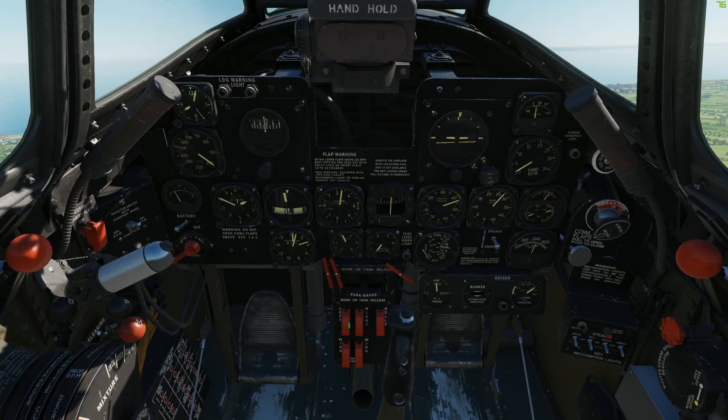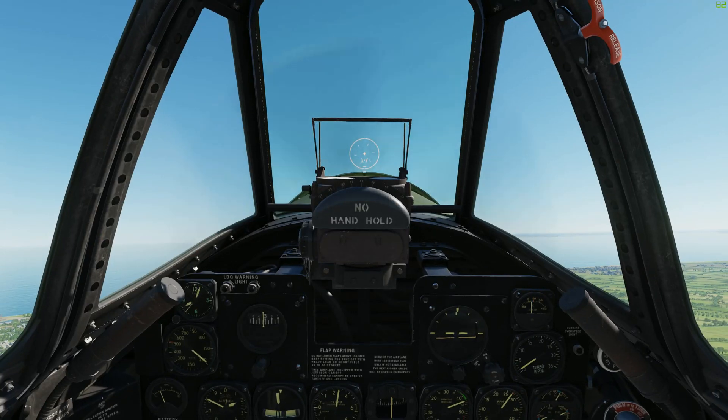Now let's go to the bombs center console. I'm gonna move the stick to the right a little bit. Flip the safety covers off the wing-mounted bombs and flip on the toggle switches.